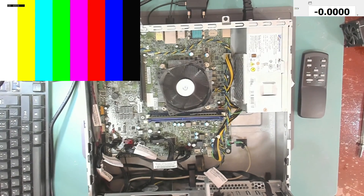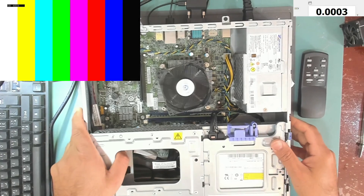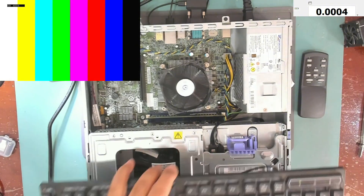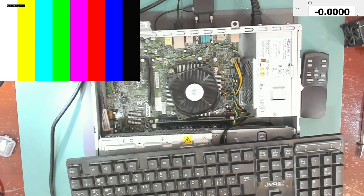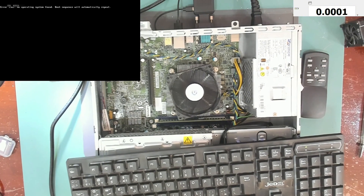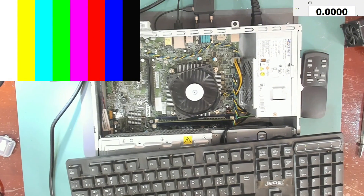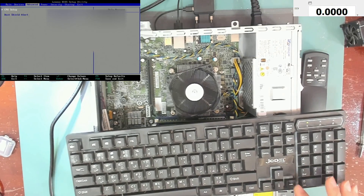Let me put this back. It keeps disconnecting — Alt+Ctrl+Delete. F1 — yes, we are in the BIOS setup.